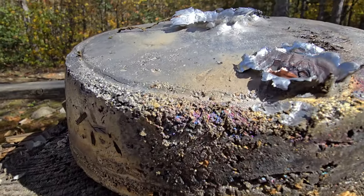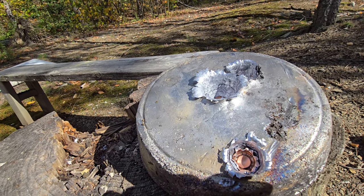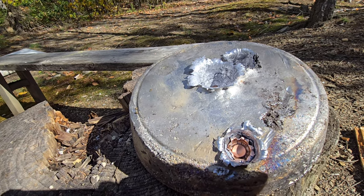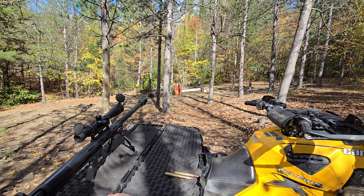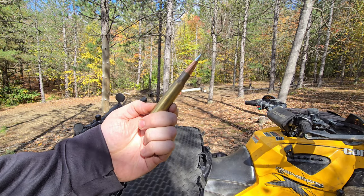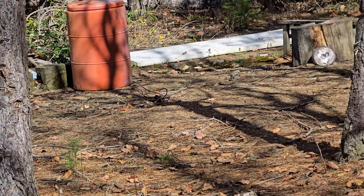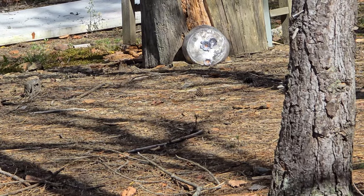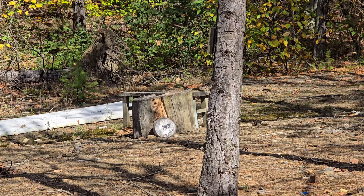I think the .50 BMG might just go through all of them. So that being said, let's get going. Okay guys, I know this is a far shot for the .50 BMG but we're going to give it a whirl. Got a 750 grain A-Max round out of the .50 BMG. I will zoom you guys in — right about there. Are you going further? Oh yeah, right about there.